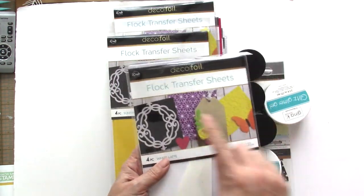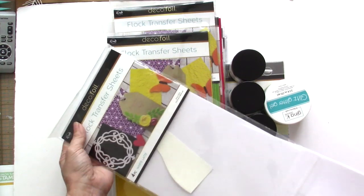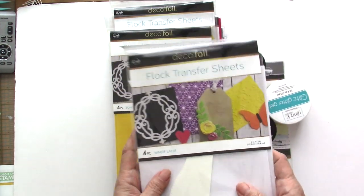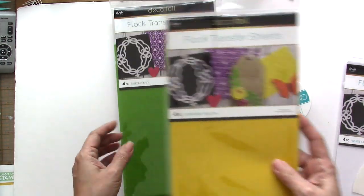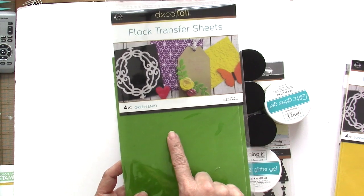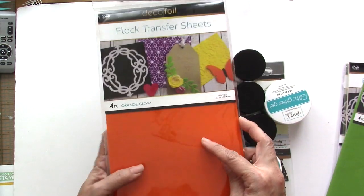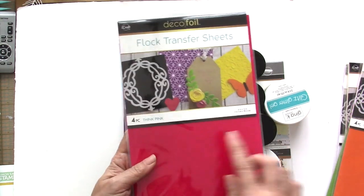They have sent us the new Flock transfer sheets and it kind of has this fuzzy texture to it. They sent us a couple — this is the white, a yellow, very pretty, and then the Green Envy. And here is Orange Glow, which I will be using for our Halloween project, and this is Think Pink.